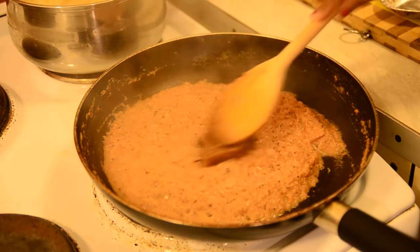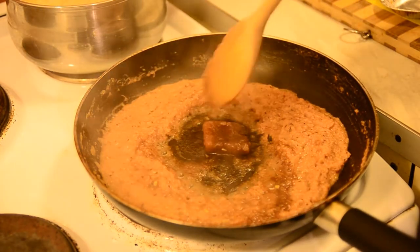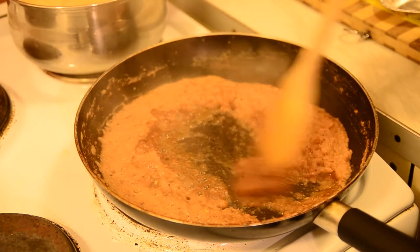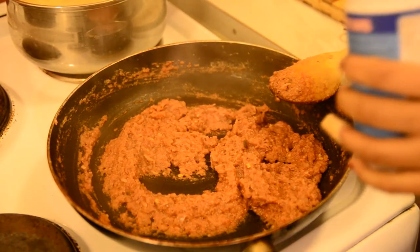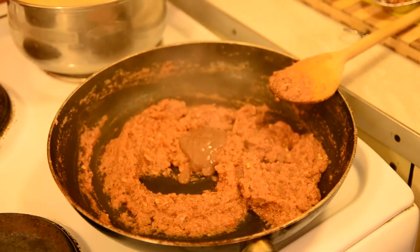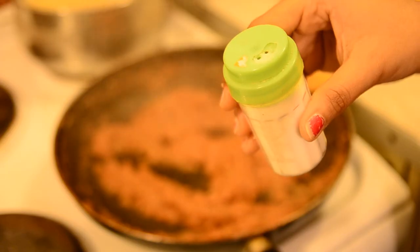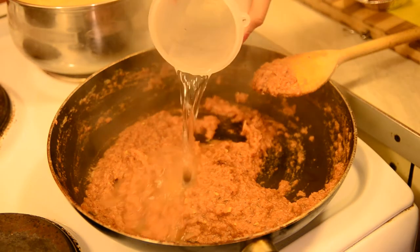And now add the jaggery. My jaggery is quite a little hard, so it's going to take some time, so patiently melt this. And finally, add the tamarind puree. Exactly after cooking for 2 minutes, add the tamarind puree and a tablespoon of water, because the paste is thickening up. Season it with some salt as per your taste. Add half cup of water.